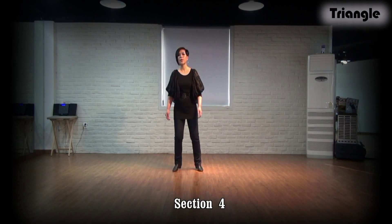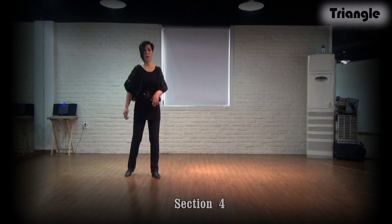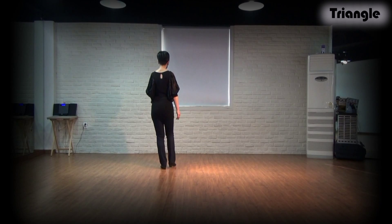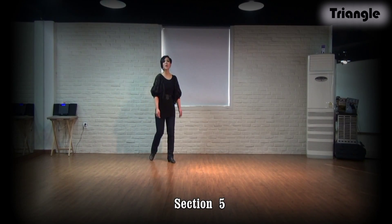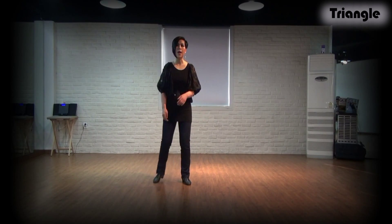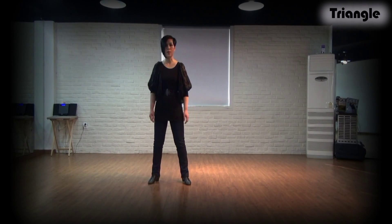And 2, 3, and 4, 5, and 6, 7, and 8, 1, 2, and 3, 4, and 5, 6, and 7, 8, and 1.